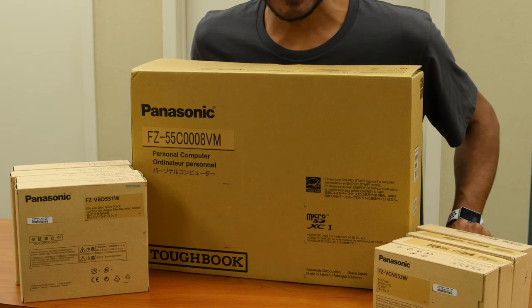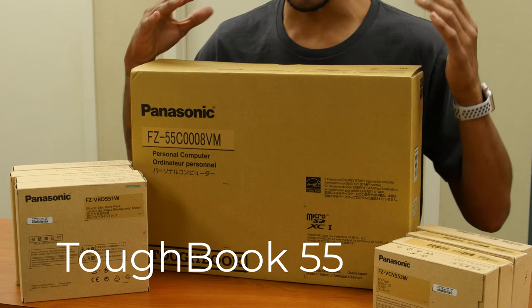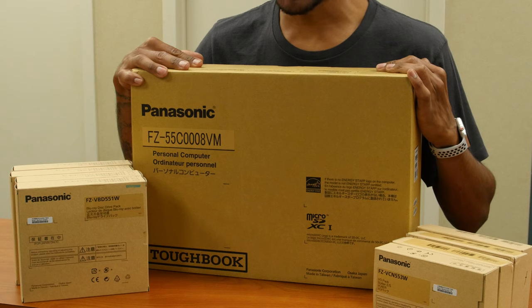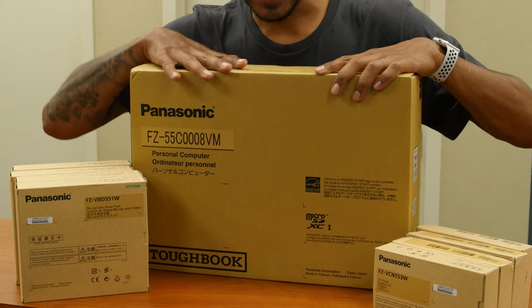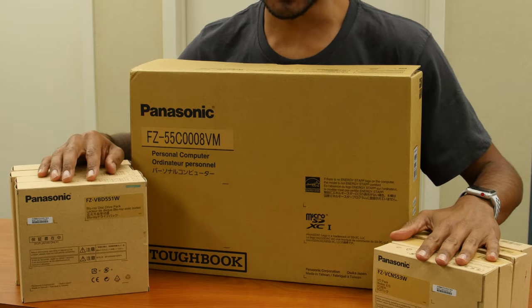Hey guys, welcome back. This is Bernard from BTNHD, and today is all about the Panasonic Toughbook 55. Super excited about getting this laptop in the lab. I have 8 modules that go with the Toughbook 55. We're going to unbox it first and then go through each individual module and see what's inside each box. Let's get started.